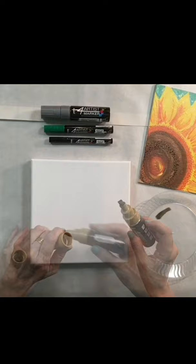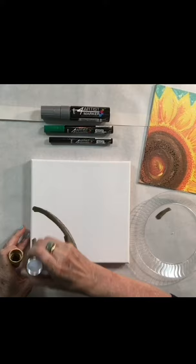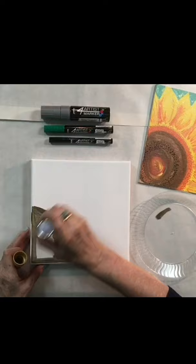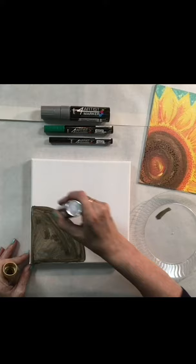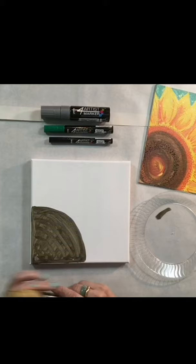Now I'm going to cover a large area of my canvas and get started. This is an already primed canvas, which means it already has paint on it. If you have a piece of raw canvas, you can go ahead and put some white paint on it and that will prime it for you. This takes about eight to ten minutes to dry, and in a dry climate it can dry in about five minutes. We've got our coverage there and we can go back and add more detail.